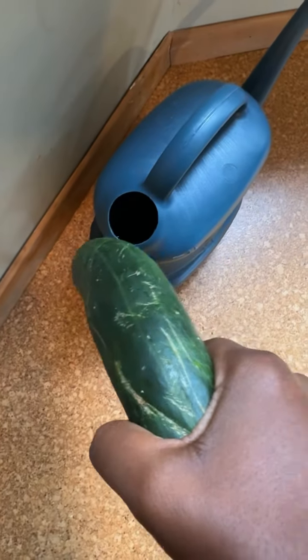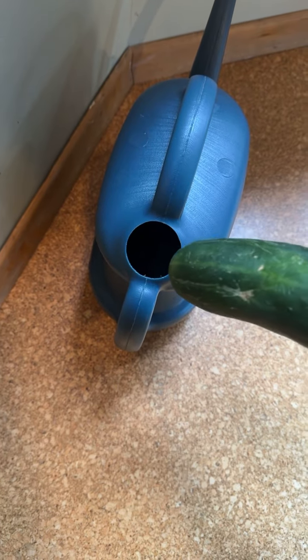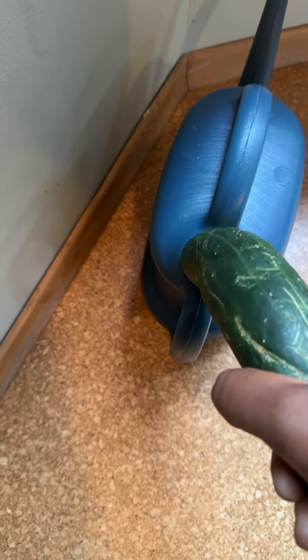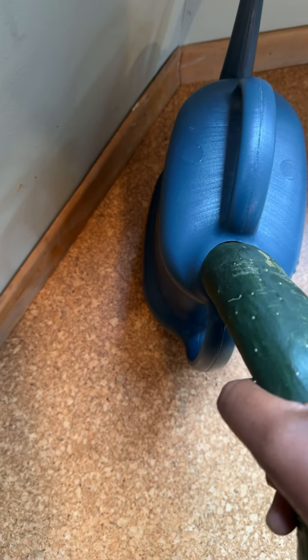Okay, so this is a scientific experiment that I'm going to do here. We just put the tip on the entrance like that. Let's turn it over. This one fits nicely like this.